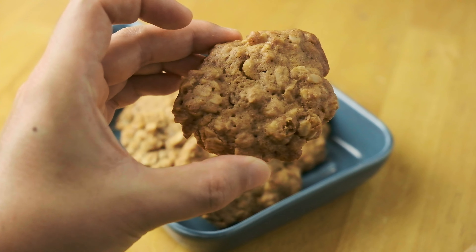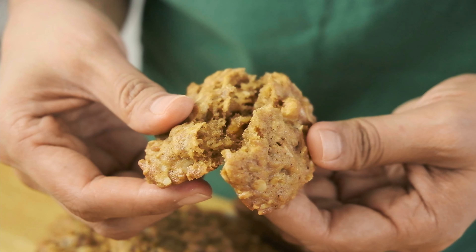They just go so well with a cup of coffee or tea. So enough talking, let's get to the recipe.